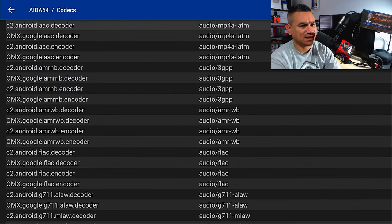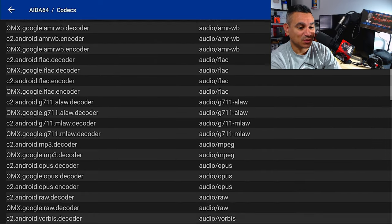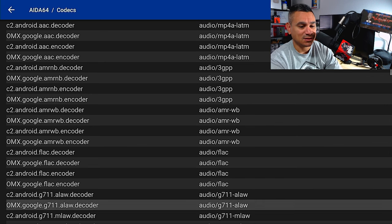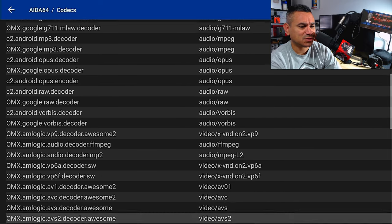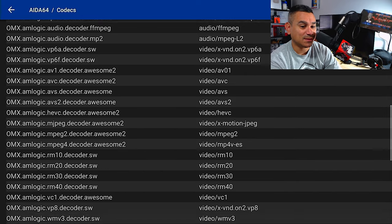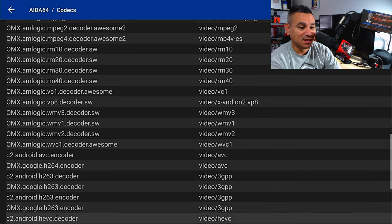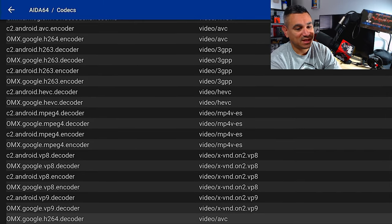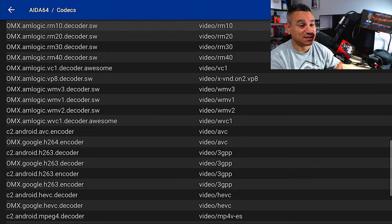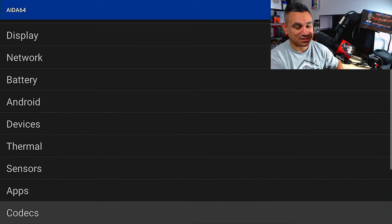When it comes to codecs, there are lots of them: LATM, 3GPP-WB, FLAC, AAC, AMR, MLAW, MPEG, Opus, RAW, Vorbis, and more. Some appear as both decoder and encoder for C2 or OMX. For video you get VP6, AV01, AVC, AVS, HEVC, RM10/20/30/40, WMV1/2/3, 3GPP, H.263, H.264, VP8, VP9 — everything you want including 4K and surround sound. Personally I'd love to see Dolby, DTS-HD, or similar, but all the essentials are covered.